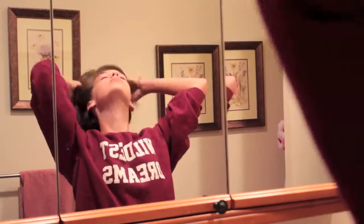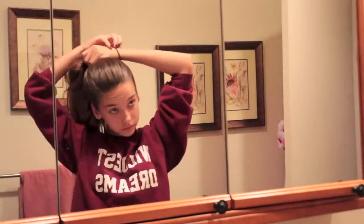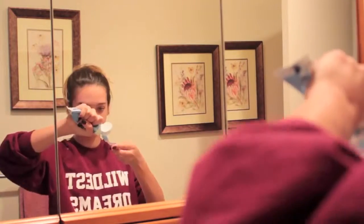So first, I'm going to pull up my hair into a ponytail just to get it all out of the way so it's easier to get ready. Now I'm just going to brush my teeth and I think you guys know how to do that, right?